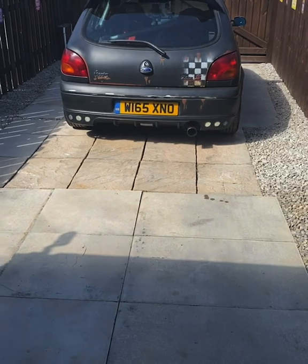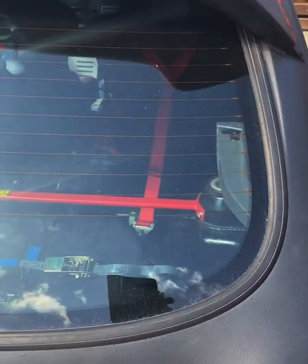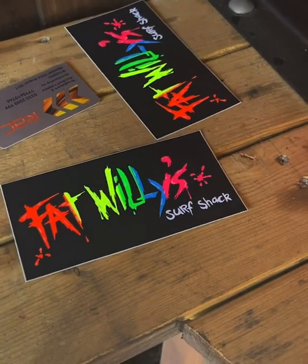I've pulled the Mondeo out of the way. I'm just going to do a little job on the Fiesta — wipe this window area and fit a sticker. I'm going to fit a Fat Willys Surf Shack sticker. I had one on previously that I removed. Normally I use a bit of soapy water out of my spray bottle, stick the sticker on, and then with a credit card in a soft cloth squeegee the bubbles out — and that's how I stick them and they dry and stay on.